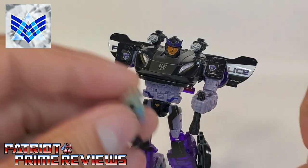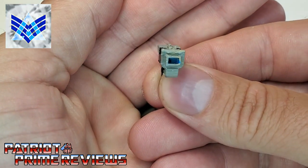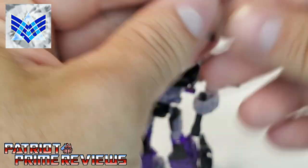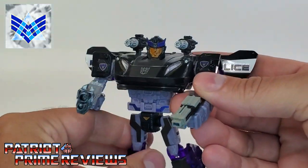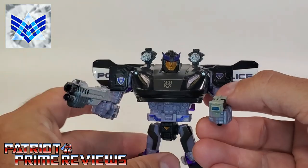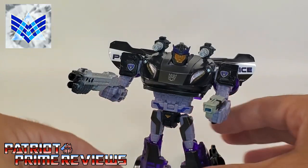Next up we have the stun pistol — so this is kind of like a taser. Nice paint applications there, looks really, really good. Let's go ahead and take the flashlight out and put the stun pistol in his hand. So now he can tase you with this hand and blow you away with this hand. Another fine piece of weaponry for Barricade.